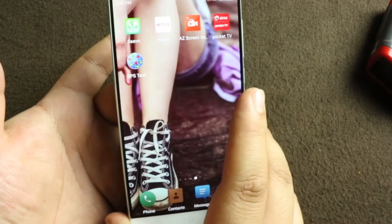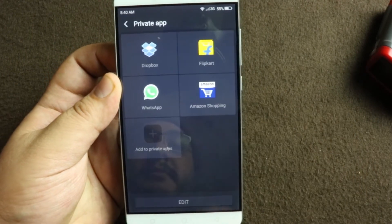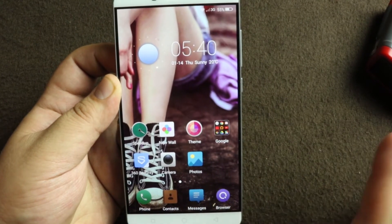Now when I take this finger and touch it on the sensor, it opens the privacy space and the apps are in here. This is the only way to use these apps — my WhatsApp icon was on the home screen and it has disappeared.